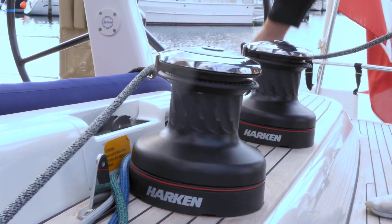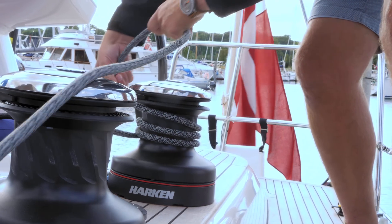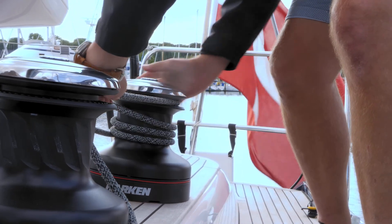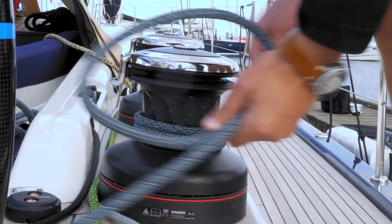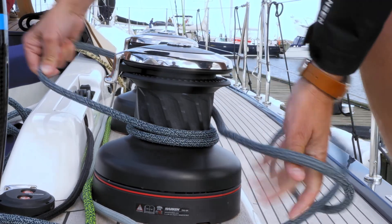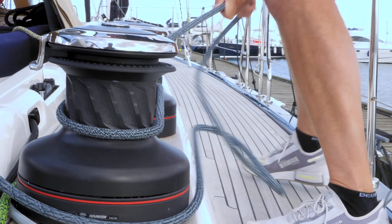You put the furling line on the electric winch. You should make sure the halyard runs free and you put the halyard on a winch with one turn. Then you hold the halyard and open the cleat for the halyard.